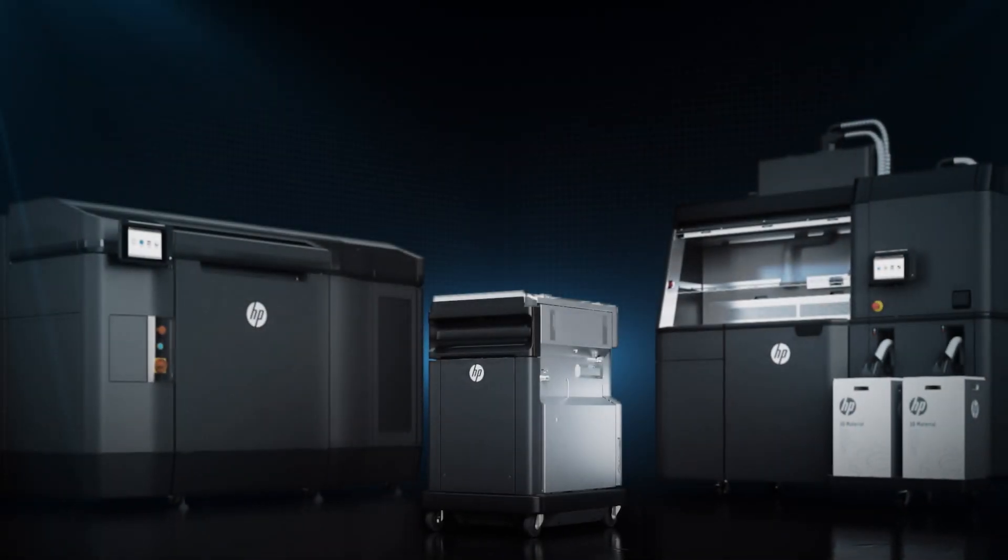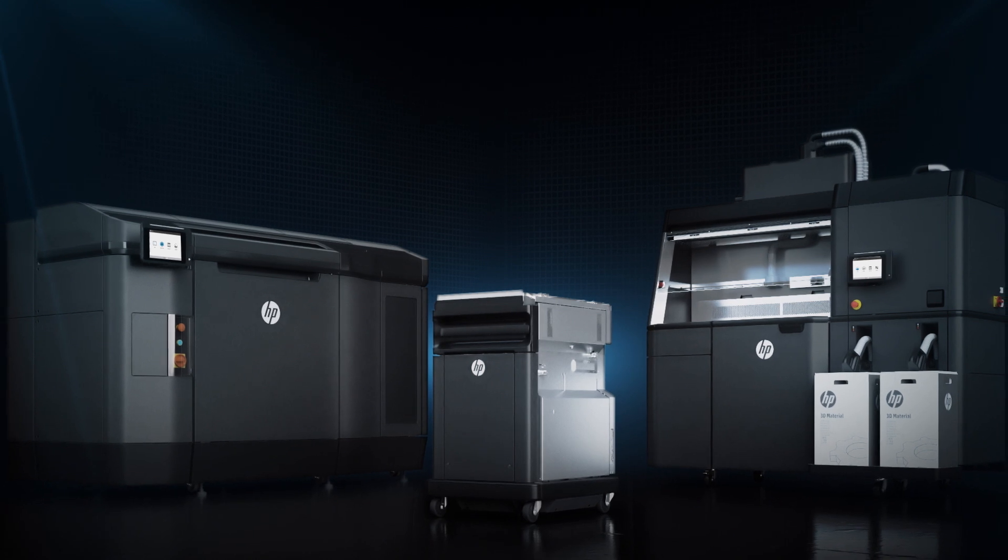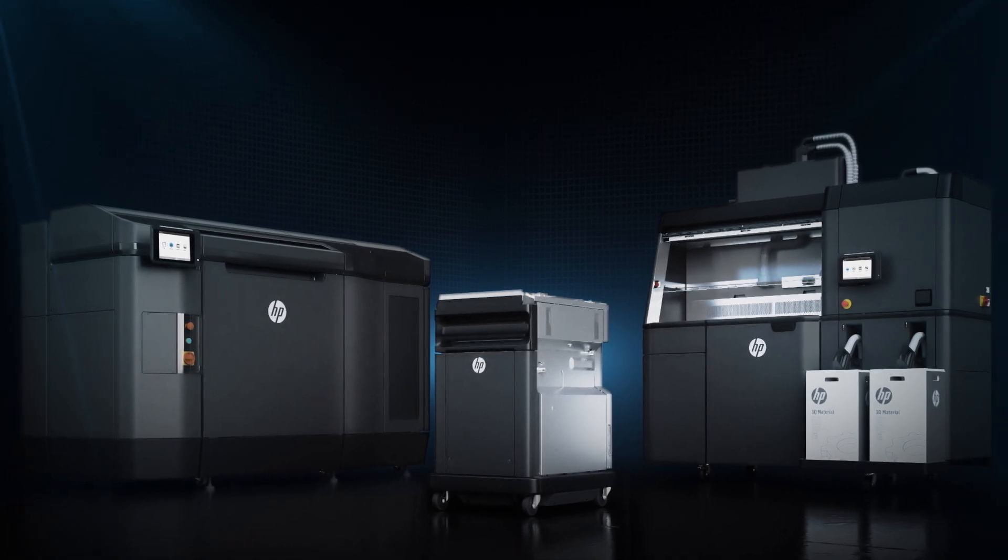HP Jet Fusion 3D printing. Start producing more functional parts within the same day — up to 10 times faster and at the lowest cost.